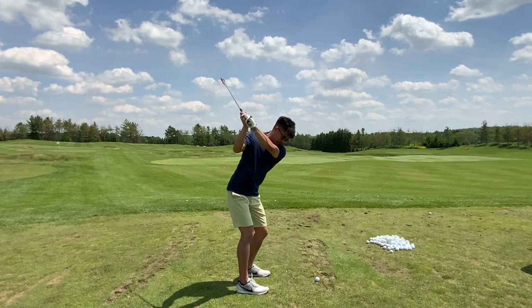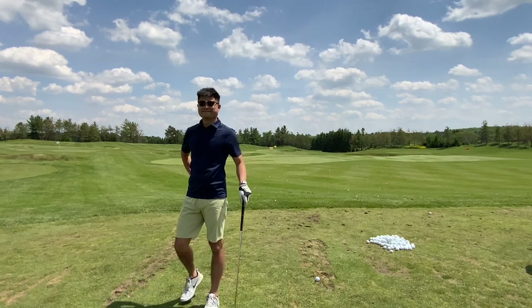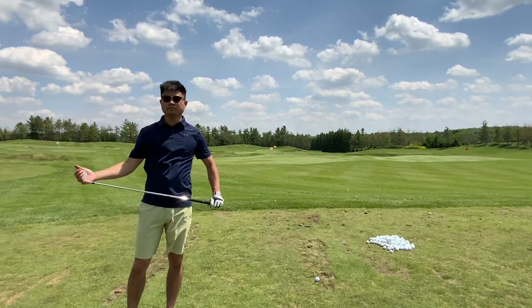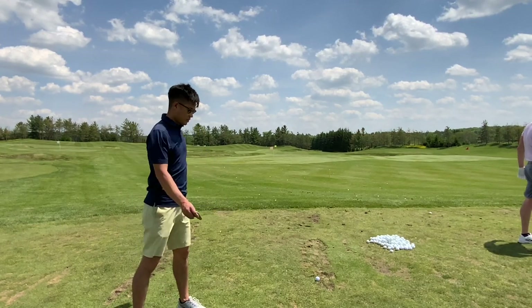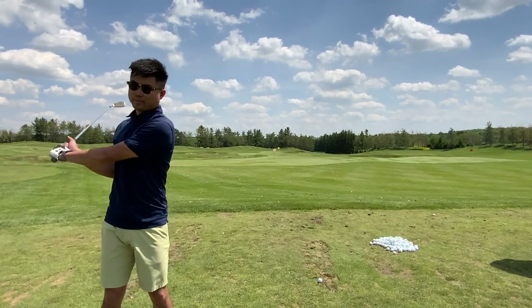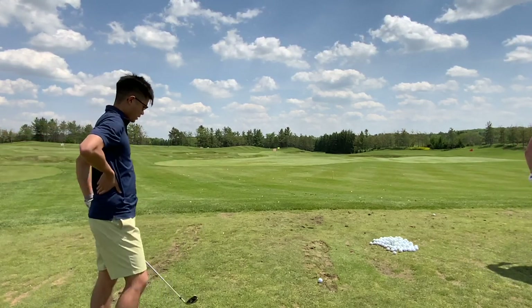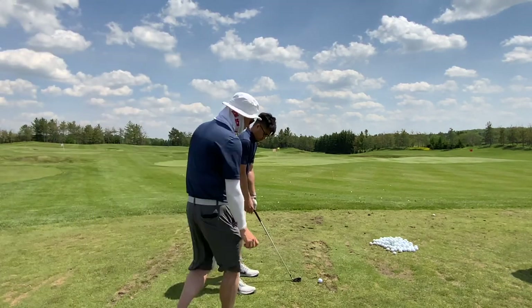A great place to practice: find a wall — not drywall, but a solid wall — and stand maybe six or seven inches from it, then try to make a backswing where the club doesn't reach the wall. Your arms would go and then you'd hinge. Once your arms start to go around you, the hinge puts it too far behind you. That's another way to work on it — it's going to be easier.